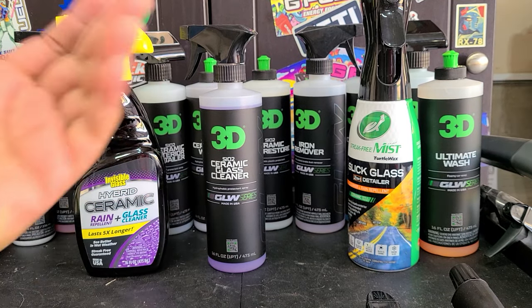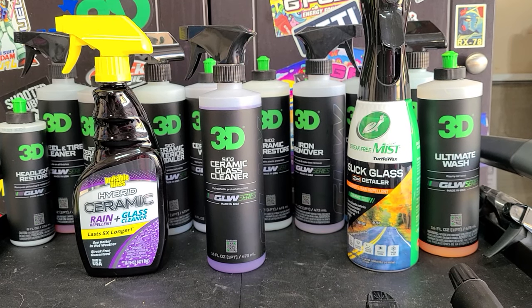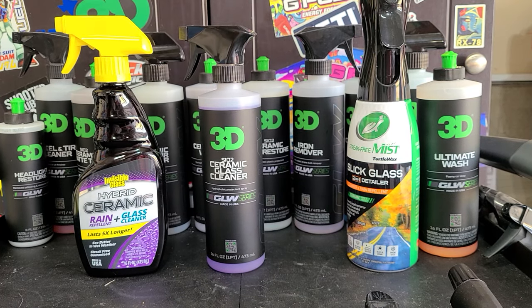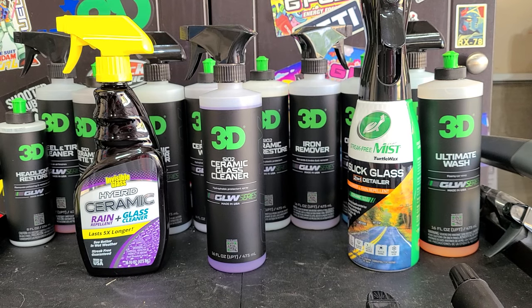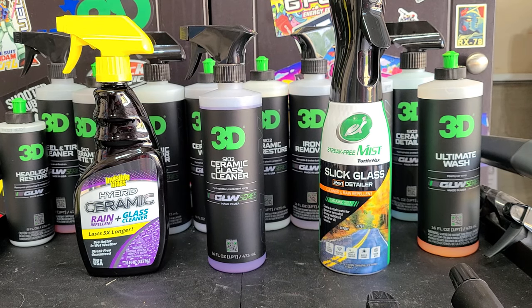You're better off using their ceramic speed shine. Usually for glass, if you want it to bead water, you can just use a ceramic detail spray — their SiO2 ceramic detailer works well on glass. You can even clean the glass with it if it isn't too dirty. But the point of a ceramic glass cleaner is that it can handle dirtier glass while also leaving ceramic protection behind.